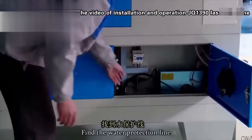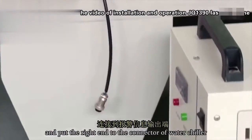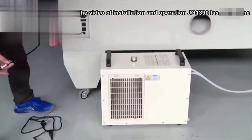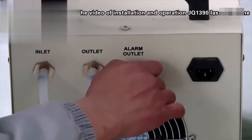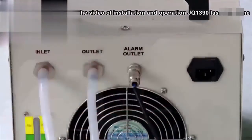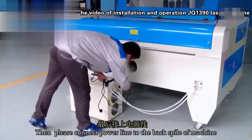Find the water production line and approach the right end with the connector of the water chiller. Then please connect the power line to the back spiral of the machine.